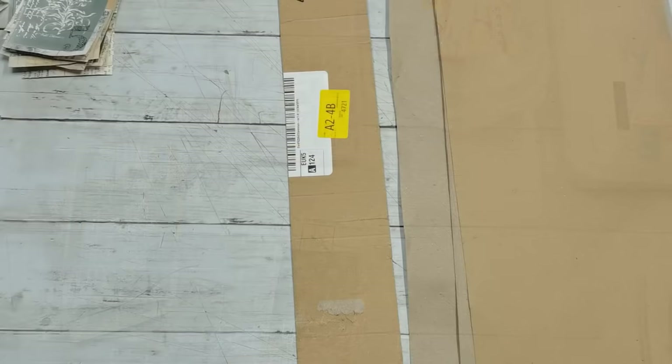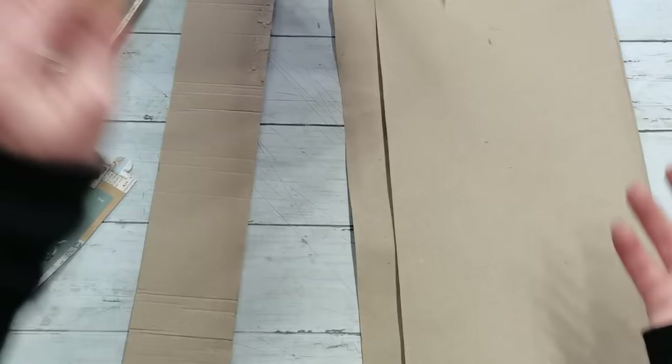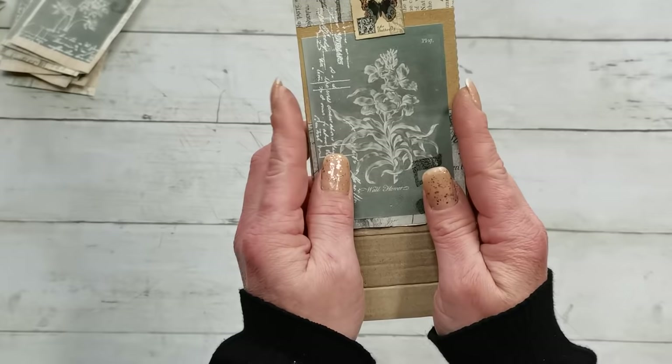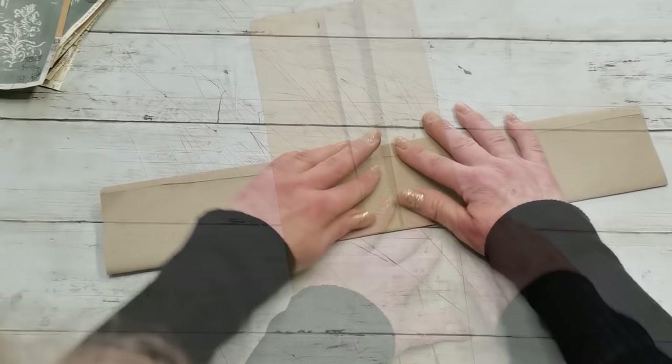Now we will create pockets or envelopes for these tucks. I have here a strip of cardboard as my folding tool. When I send parcels I wrap them in brown packing paper and I'm always saving the offcuts from that paper, so I'm going to use it for these envelopes. This stack is 2 and 7/8 wide and I cut the strip 3 inches wide so it's a little bigger than my tuck — that envelope should be big enough. I'm just going to place the cardboard tool in the middle and fold the sides.